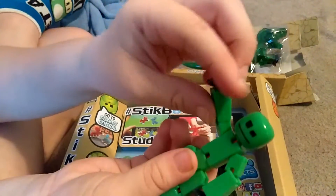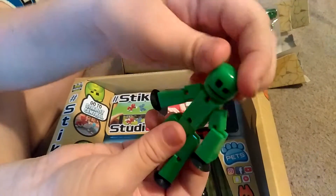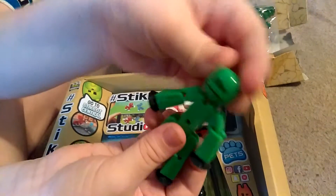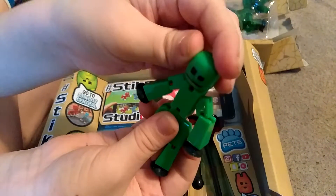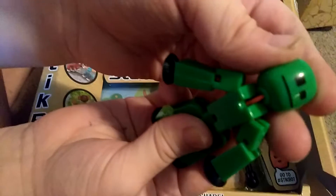I just realized that these things are very easy to control. Hey, what are you looking at? I'm a green guy. He is going to be the assistant of the day.